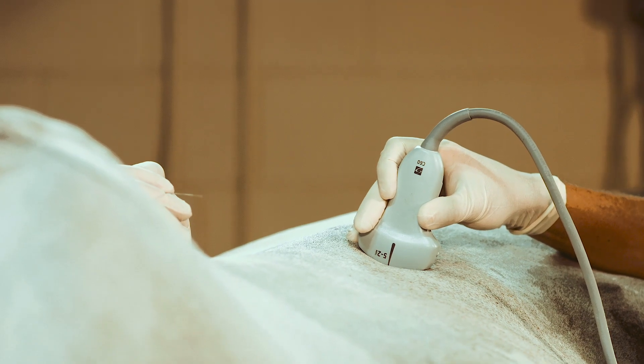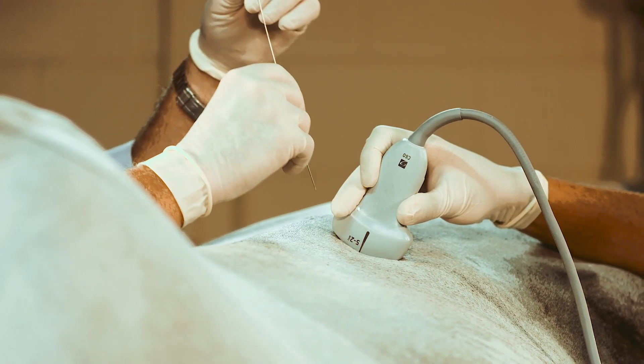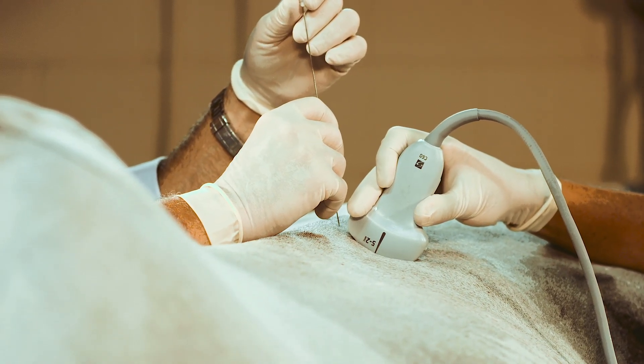The probe is obliqued a little bit to give space for the needle to come in between the spinous process and the joint itself.